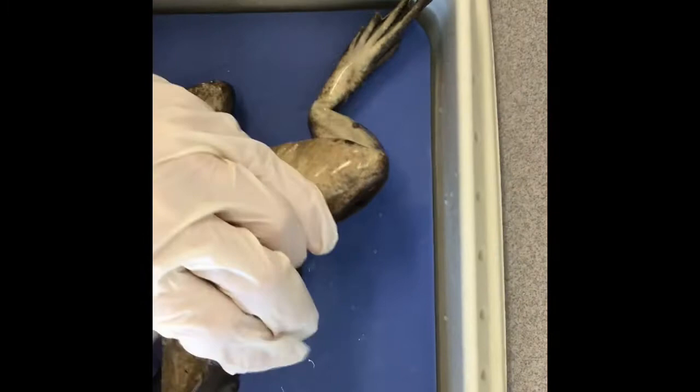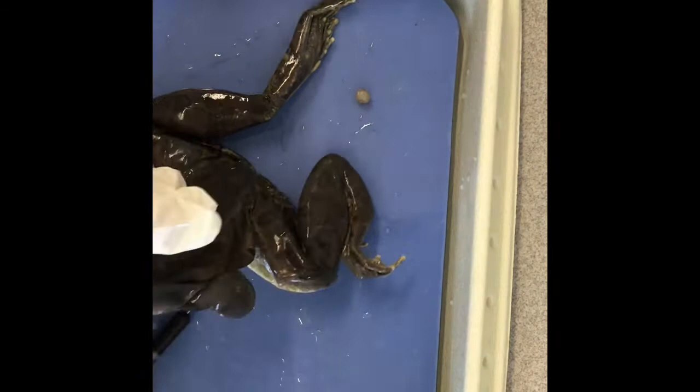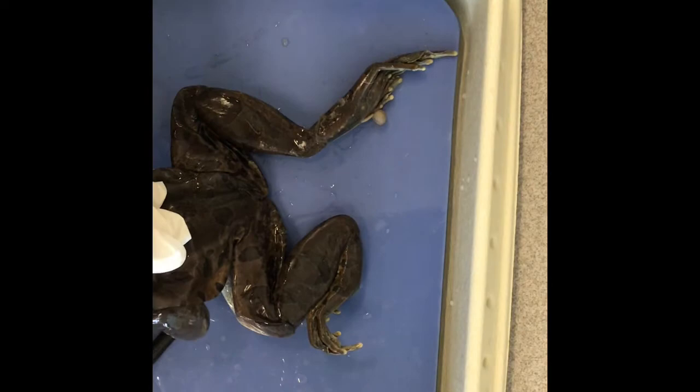We're going to open up the mouth of the frog. Sometimes you have to cut into the jaw in order to open the mouth wide — cut the jawbone on either side.